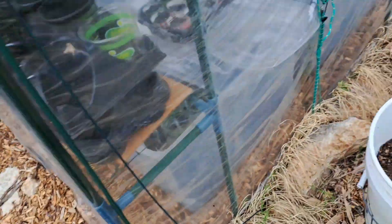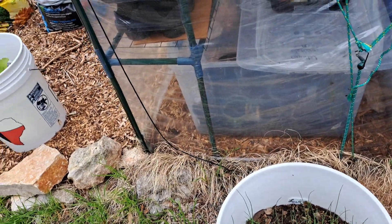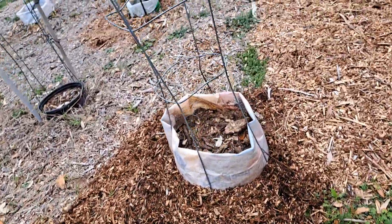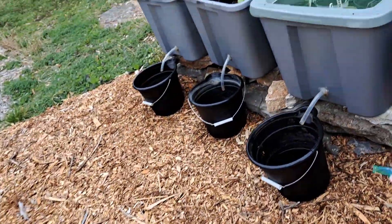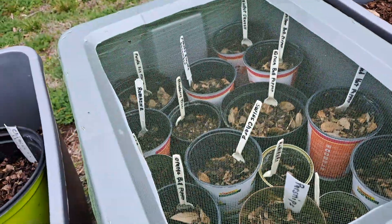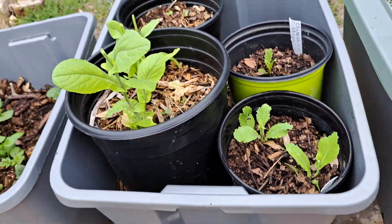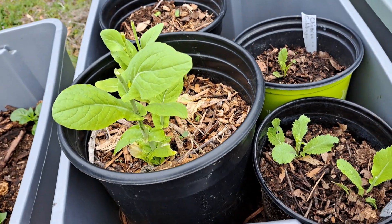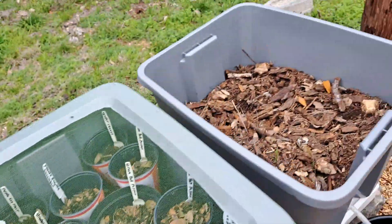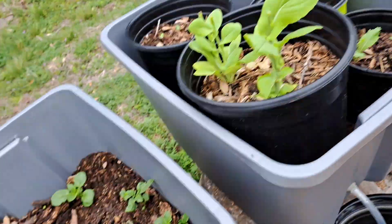Chinese cabbage — I hated that I gave these Chinese cabbage a bucket of their own. I should have put them in a tote; I could have put probably all of those plants in a tote. I'm going to take these pots out of this tote so I can plant in the tote as well. I'm going to be planting in all three of these totes when I get those seedlings out when they grow.